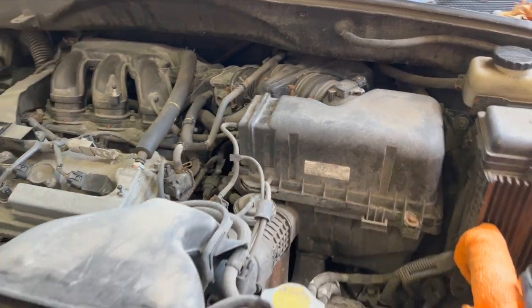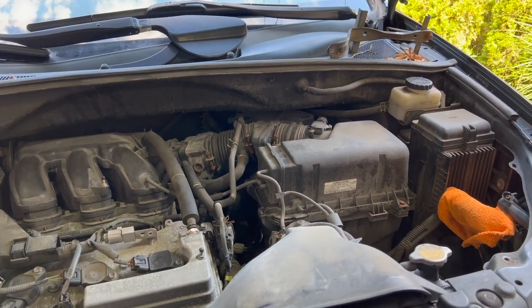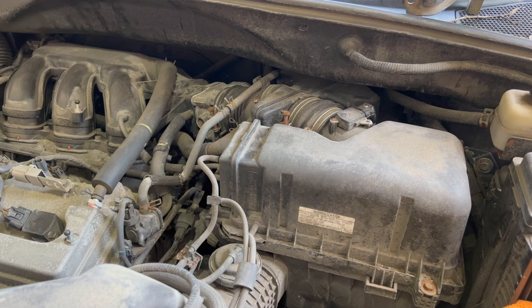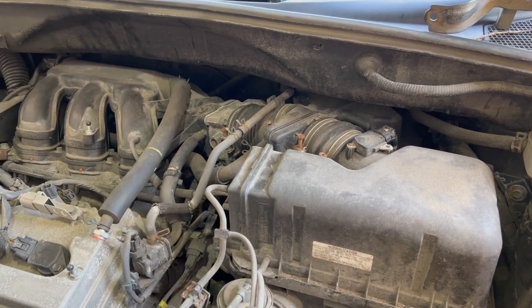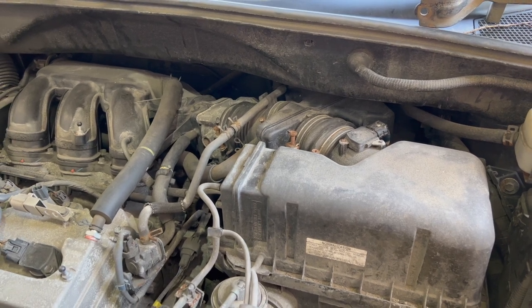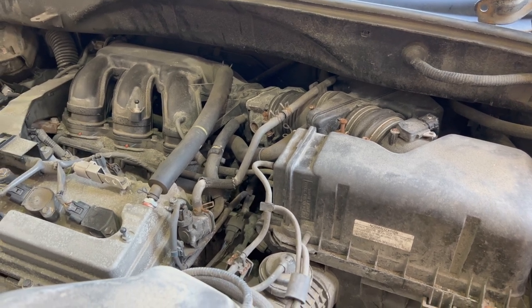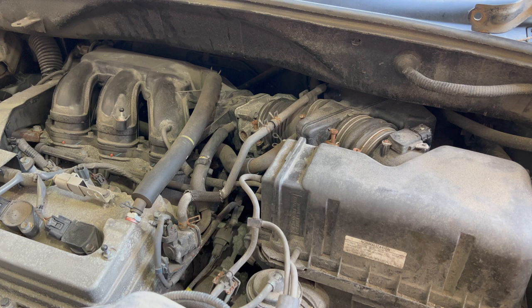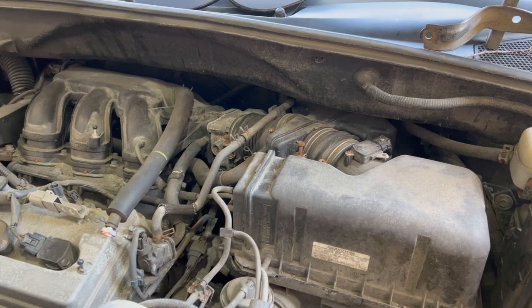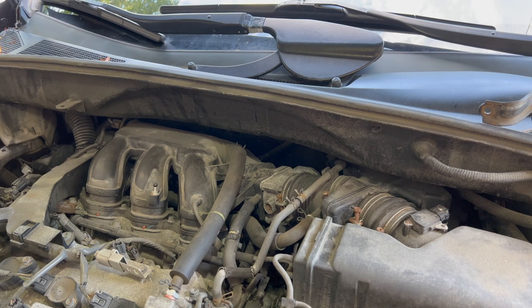A quick reason why we need to do throttle body cleaning on these cars is because they are direct injection. In any GDI engine, over time you're going to have carbon buildup around the throttle body. It might produce a sluggish reaction when you press the gas — there might be a delay before the car actually moves. It's not going to throw a check engine light or any major codes, but over time the car might feel a bit sluggish.